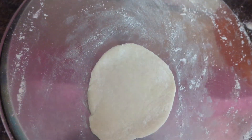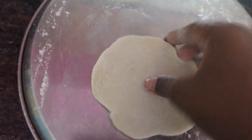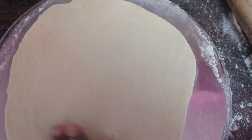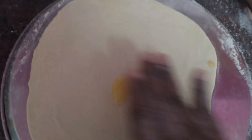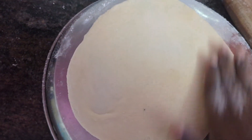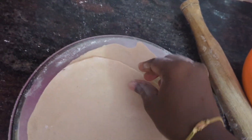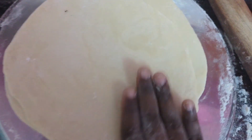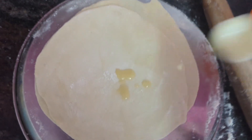Roll it like this — on all sides you have to roll and make it a big circle shape. This much circle shape you have to make. Add 1 tablespoon ghee and rub it all over. Next I am going to add 1 more piece on top — so 1 layer and another layer, 2 layers added. If you want more layers you can add 1 more tablespoon ghee and one more layer. Add ghee and rub everywhere.